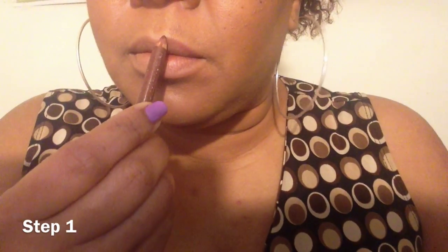Today I'm going to show you how to make your lips look fuller. The first thing I like to do is start off with a brown lip liner and lightly go around the perimeter of my lip, going as far down as you can. Then I take my hand and kind of blend it into my lip line.